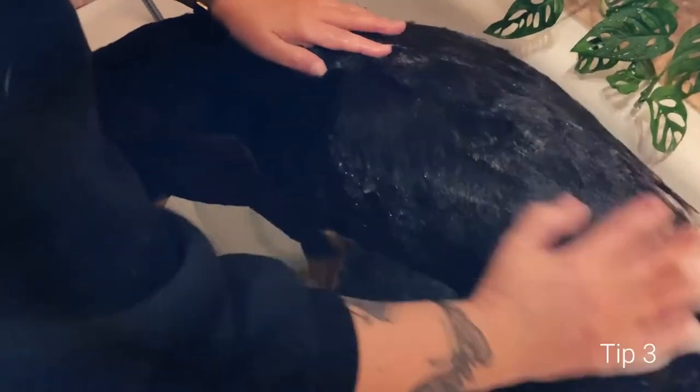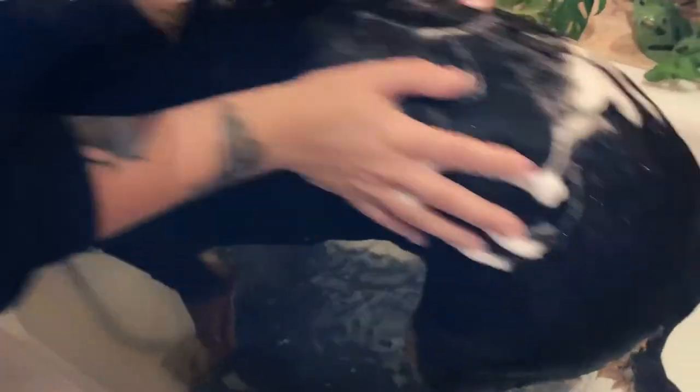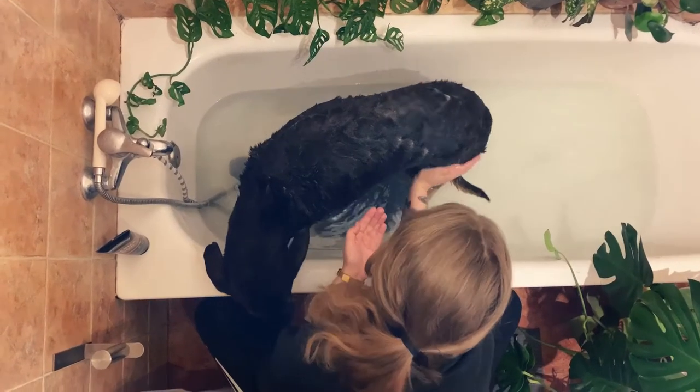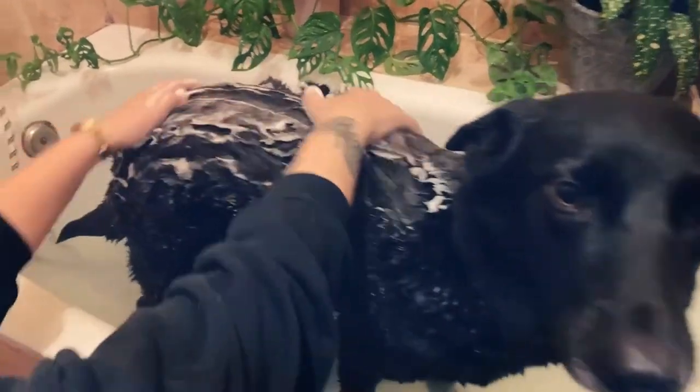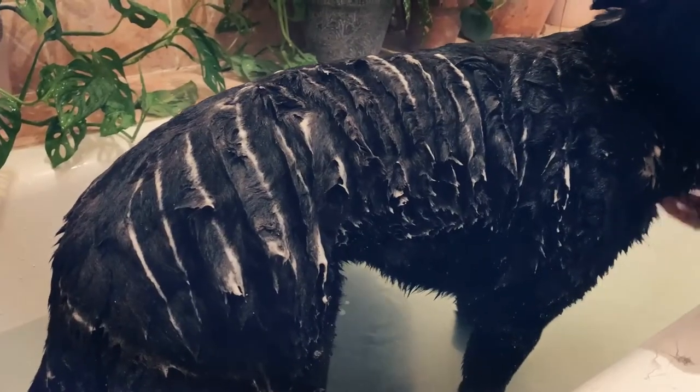To prevent slipping, we put a towel inside our tub, which is a great hack if you don't have a rubber mat. We also filled some water in the tub before getting the dogs in, because having still water around their paws feels less scary than running water.